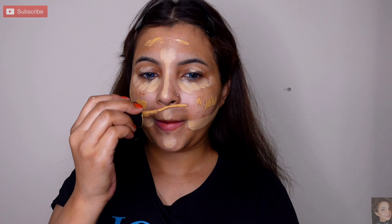I am applying the foundation now. Next, I will blend it with a lighter shade which is my under eye concealer. I will start blending it.